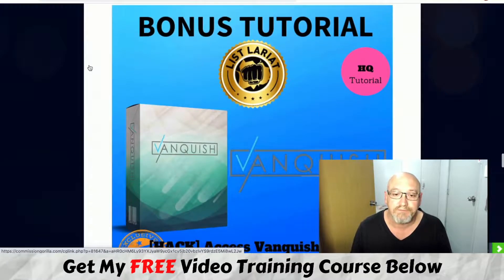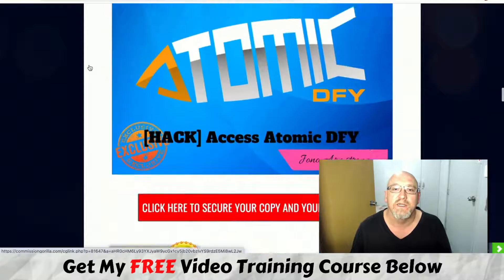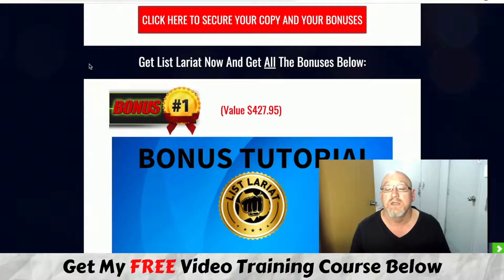So that's it from me — that is my List Lariat review in a nutshell. I hope you enjoyed this review and it gives you a bit of an idea of what you're going to get if you decide to pick this product up and whether it's going to be worth your time and investment. Absolutely no pressure — I just do these reviews and offer some cool bonuses to help you out if you decide to grab it through my link. I'm John from MakeMoneyOnlineAffiliateMarketing.com — I'll see you guys in the next video, cheers.